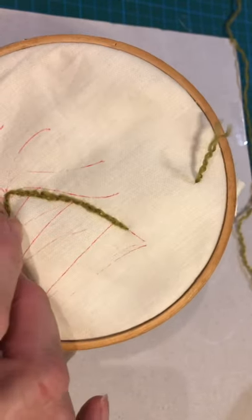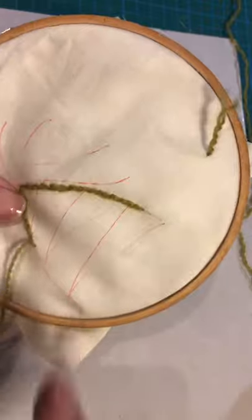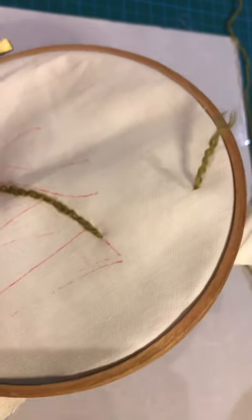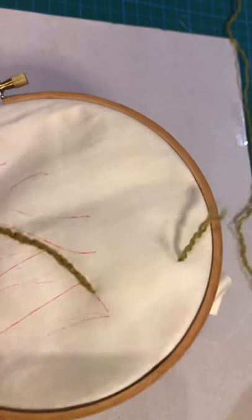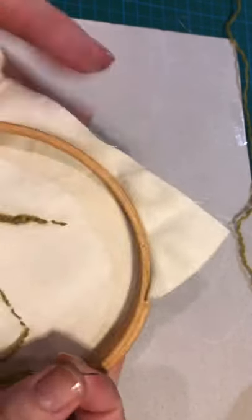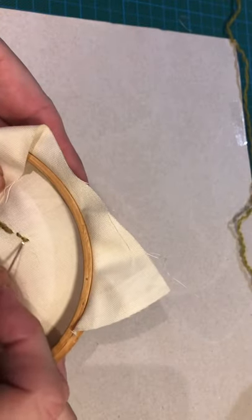It is actually easier to go down through the stitch then come back up through the stitch in order to split it. So you can see that has started to make a different shading.